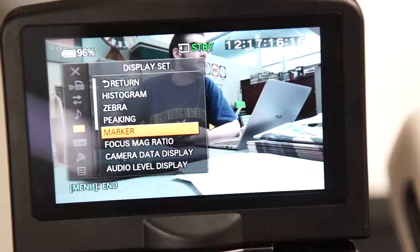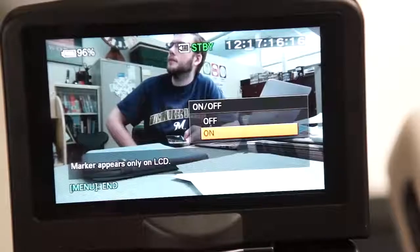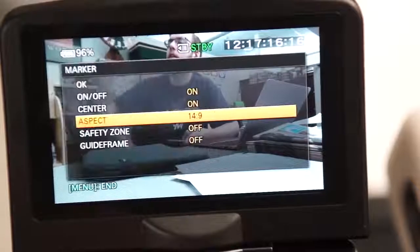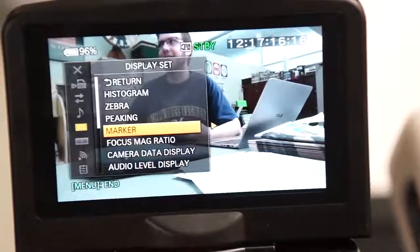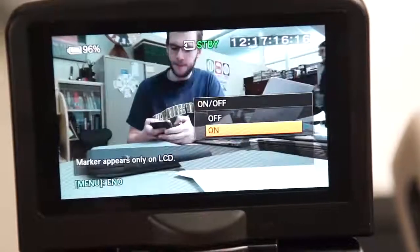Marker will allow you to turn on and off various visual aids that may help you frame your shot. You can show a center point, different aspect ratios, a safety zone which shows the edge of your frame, and a guide frame for rule of thirds.